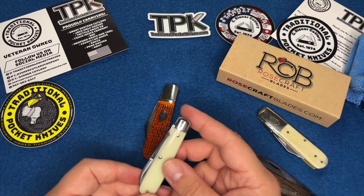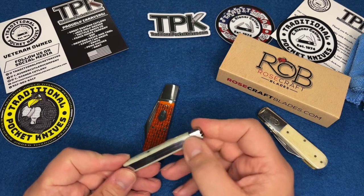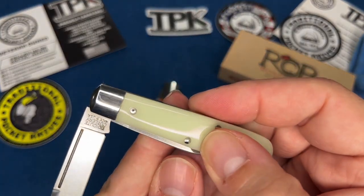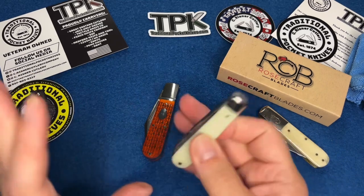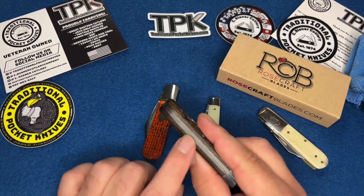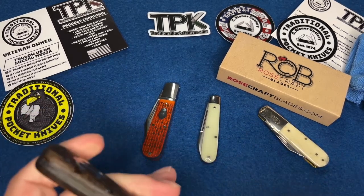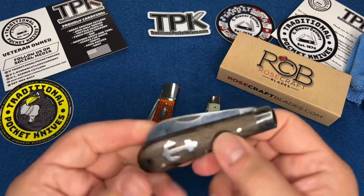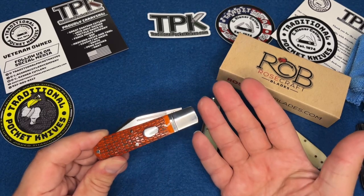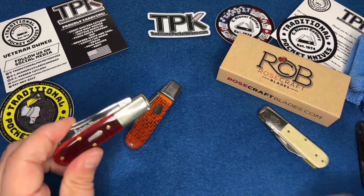Here is a GEC 14 with the knife-bright handles — I love this, it's actually the first GEC I ever bought and it's close to perfect. But as you can see at half stop it's a little proud — and I'm not dissing GEC. I've got some Otter Messers that have gaps and don't even have a half stop. But they do a really good job for the price point. And that's where this Rosecraft really shines — it's $58 shipped, an amazing knife for the money.